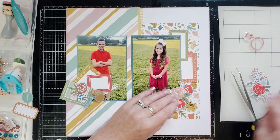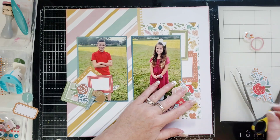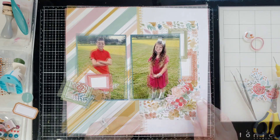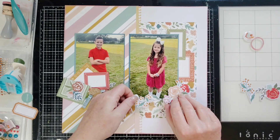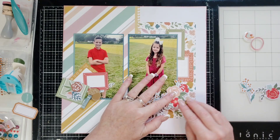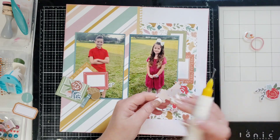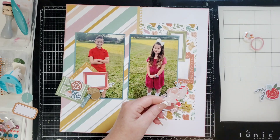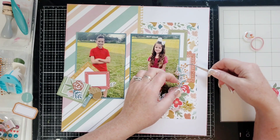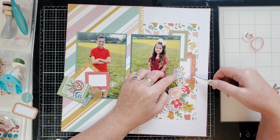I'll go underneath and put a little bit of glue in there so it stays, and it'll stay when I put the foam squares in too. Next I'm going to put in some little leaves to go with this — slide that right in there with some glue. Up here I'll put another one going up the photo just to extend the cluster a little bit. I like that — it's cute.